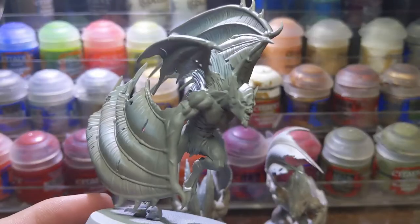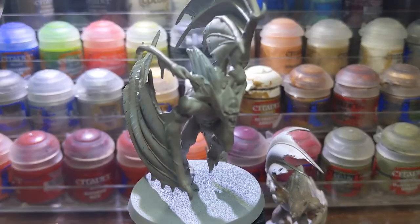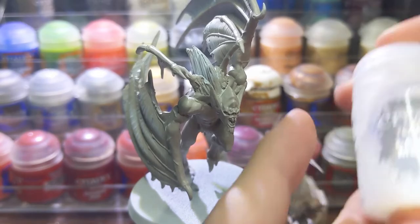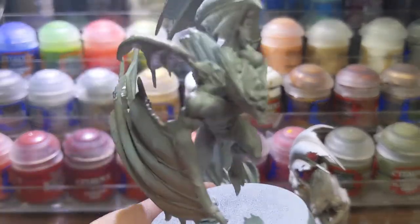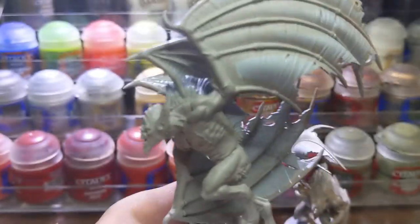Once that was dried, I thinned down Druchi Violet with Lahmian Medium in around a 1-to-3 mix and I painted it onto the skin. If you feel that the color is too strong or too weak, you can add less or more medium.